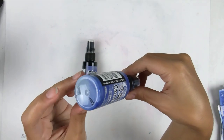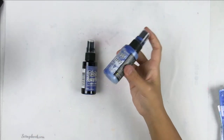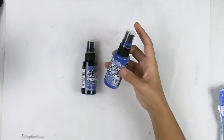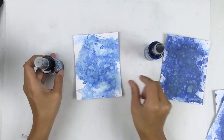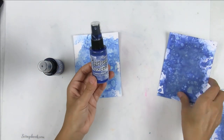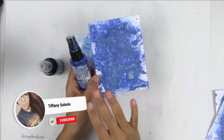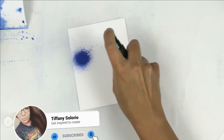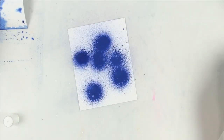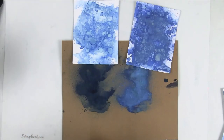You can kind of see the separation between the lighter color and the darker color, so you do want to make sure that you shake the bottle really well before using it. The spray stain is going to be more translucent, and the oxide spray is going to be more opaque. The oxide spray also has a little bit of a chalky finish, although there is no chalk paint or ink in it — it's just a really cool effect because the oxide spray has both dye and pigment ink in it.